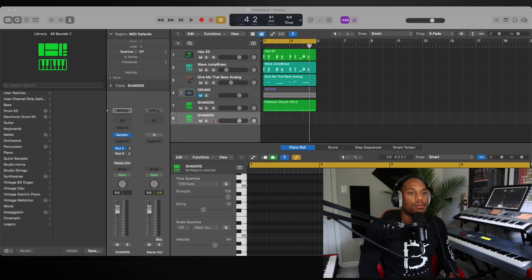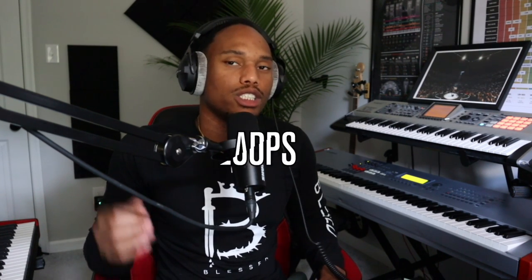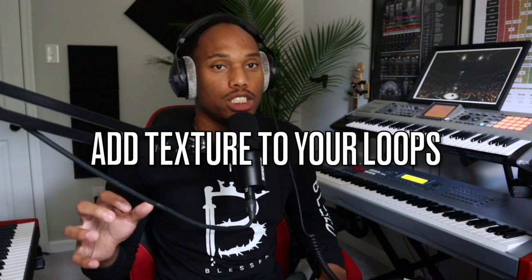Next thing we're going to add in some claps and a tambourine. Reason number two your loops don't sound good is because your loops don't have enough texture. One of the secrets that I often do — I'm about to give you all a secret — is I'll stack a clap and a tambourine together. What that does is create texture on top of the loop; it makes the loop sound fuller.